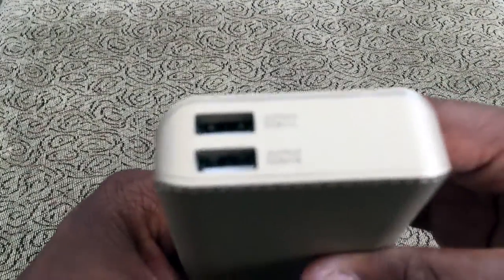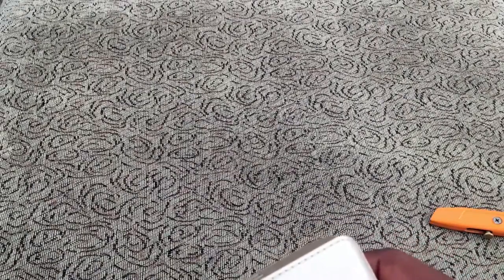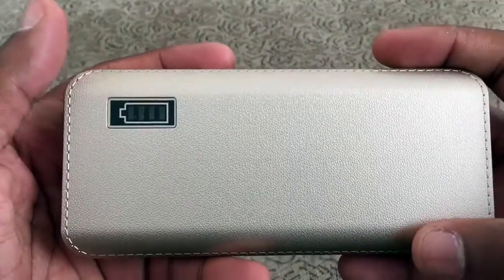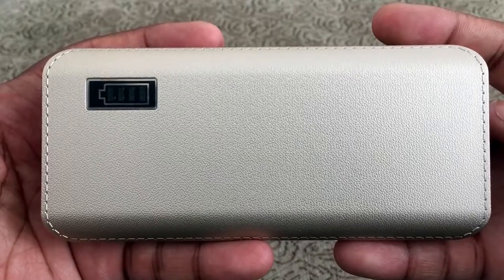Thanks again for watching this video. This is the — let me pull up the name of the device — this is the GLC store 10,000 milliamp power pack, and I will leave the links down in the description below. Thanks for watching and talk to you later.